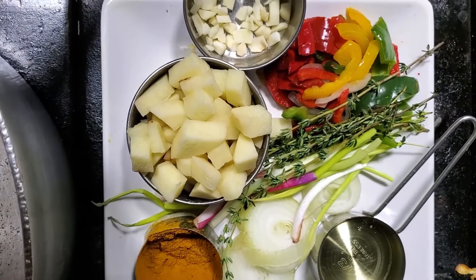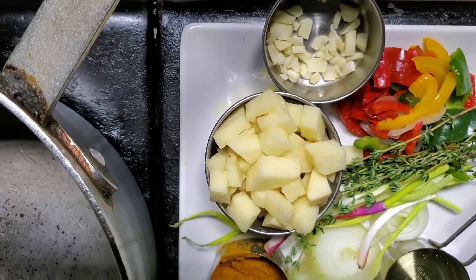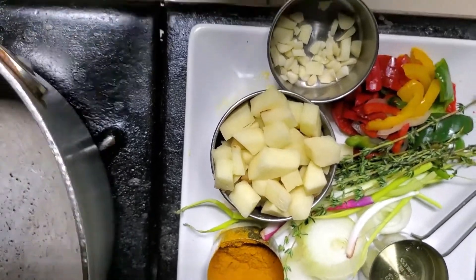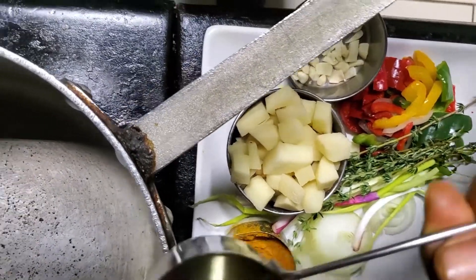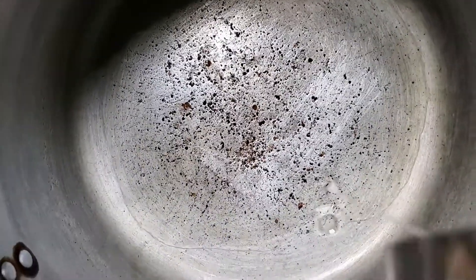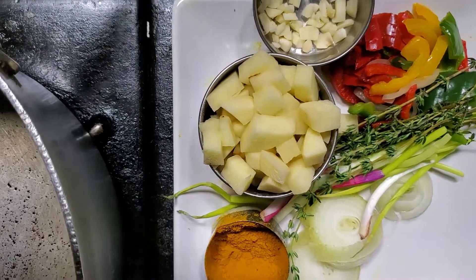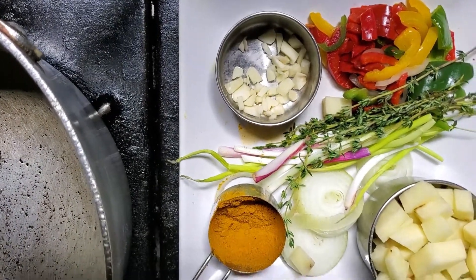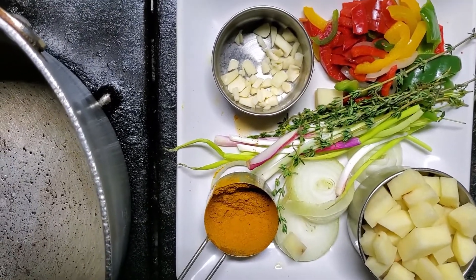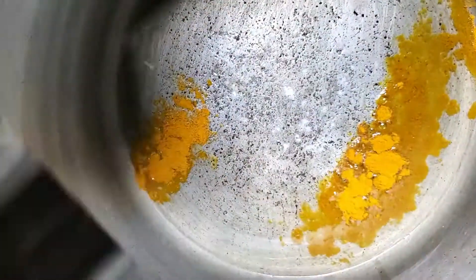So now I'm going to show you guys how we're going to cook this curry goat. We're going to light our stove — you could have it on high heat. These are the ingredients we're going to add first to the pot: we're adding half a cup of vegetable oil to the pot. Let that oil get hot — you want to let it get hot. After the oil gets hot, you want to add the rest of that curry to the oil.